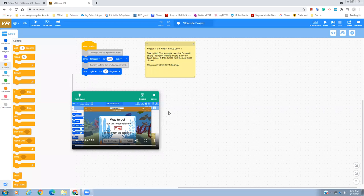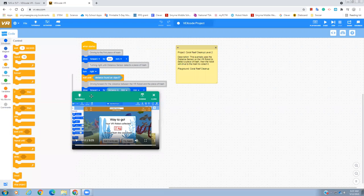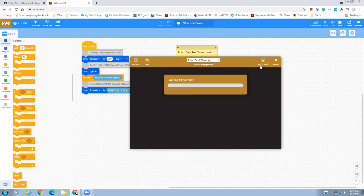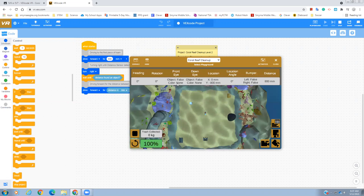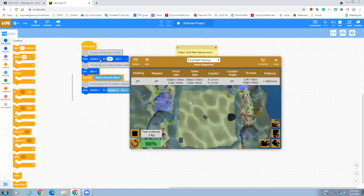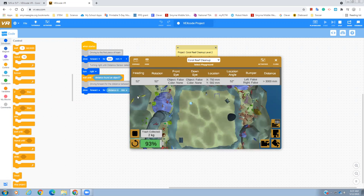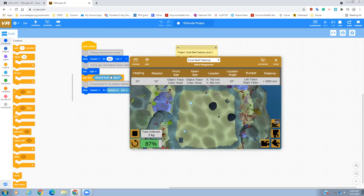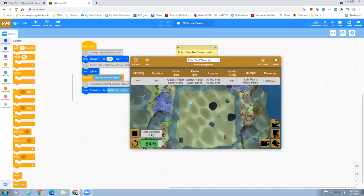So that's part two — just use some sensors in it. You can go into file, open examples, pick coral reef cleanup example number two, and see what it has. Again, it's just going to do these things in order and then be done. This is what would happen — it drives forward 800, collects something, turns right, detected something, and then it's done. Look to use some of these control blocks, or just continue adding more things like another turn and another wait until the sensor detects an object. Keep adding blocks or use a forever loop so it continues to turn right and look for new things.